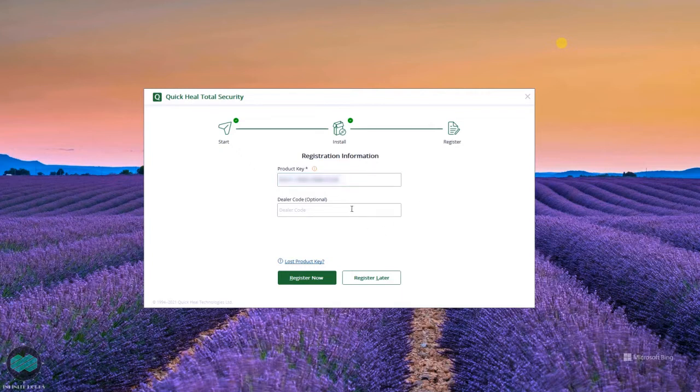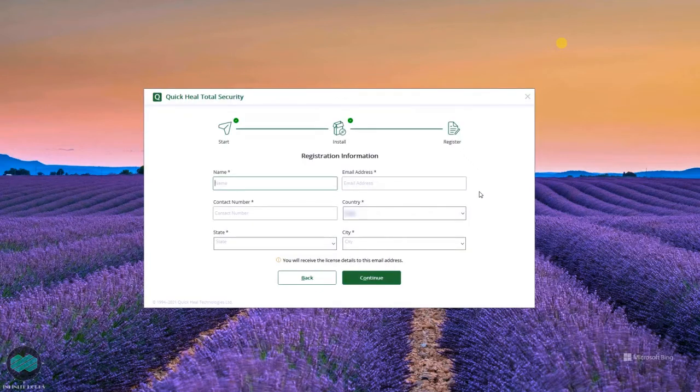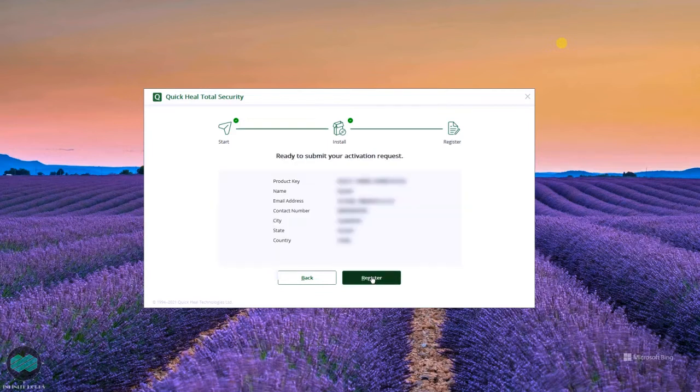Then it will ask for the dealer code — it's not mandatory, so just leave it. Select 'Register Now'. Here you have to put in your information and fill everything up. Once you fill up everything, they will send you the details to your email ID, so make sure to check your email ID before you press Continue. Then check everything and click on Register.